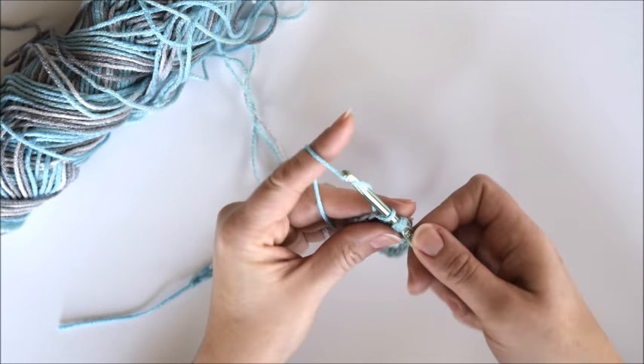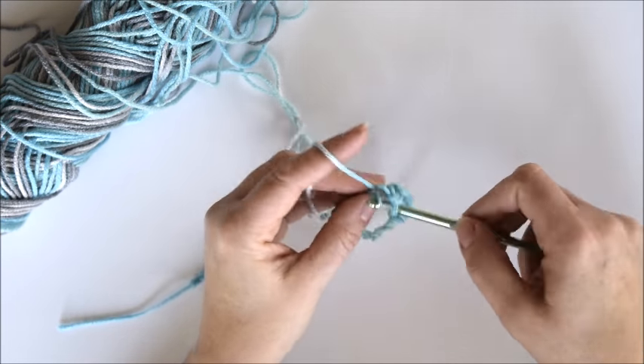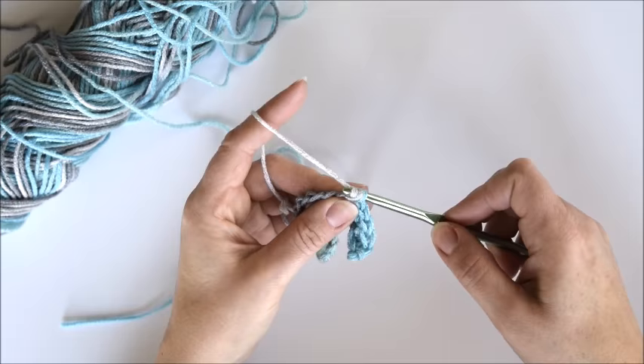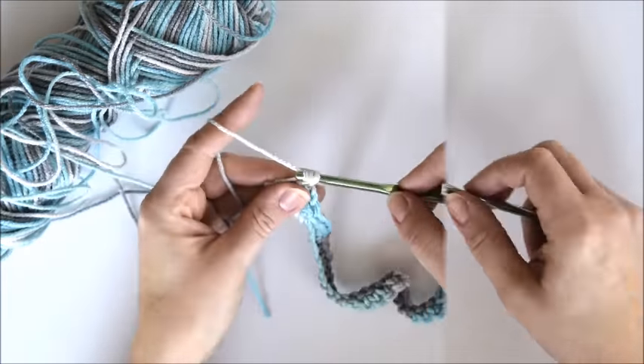Once you have single crocheted in each stitch of the chain, you'll continue around and single crochet in each stitch of the unused side of the chain. So you're going to be going around and around, not back and forth as you often do in crochet.